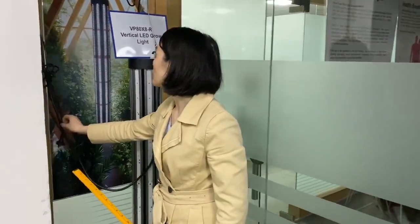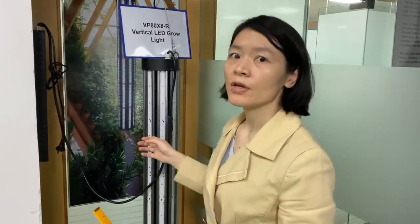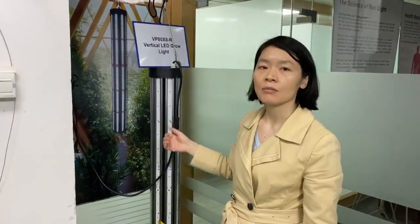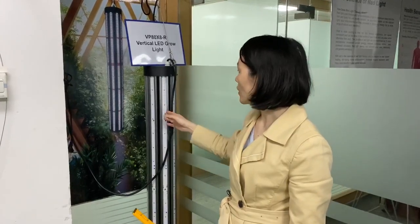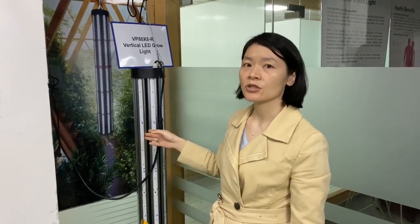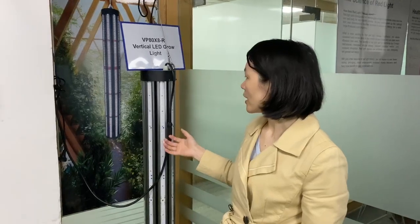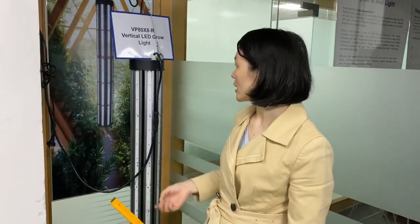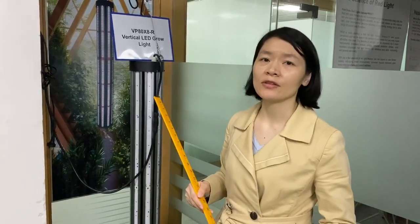Let me switch on the light to show you. Because we are a factory and we have our own engineering team, we can provide customized service to different customers. Right now we are using Samsung LED chips like LM301B or LM301H. If you want a lower, cheaper price for this model, we also have different options — for example, we can use Samsung LM561 or Samsung LM281 chips. Different LED chips come at different price points.